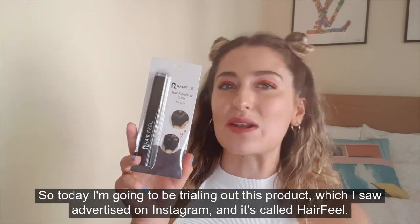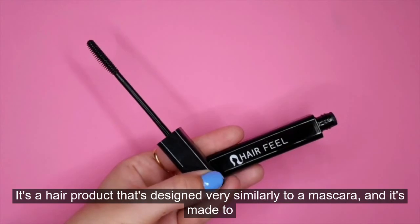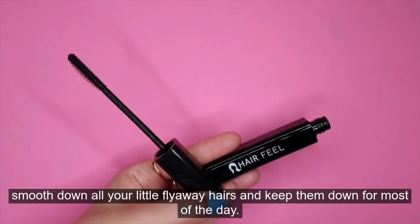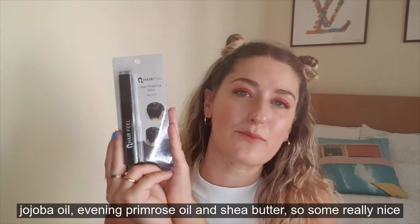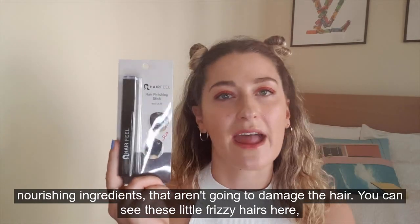Today I'm going to be trialling out this product which I saw advertised on Instagram and it's called Hair Feel. It's a hair product that's designed very similar to a mascara and it's made to smooth down all your little flyaway hairs and keep them down for most of the day. This product contains jojoba oil, evening primrose oil and shea butter — some really nice nourishing ingredients that aren't going to damage the hair.